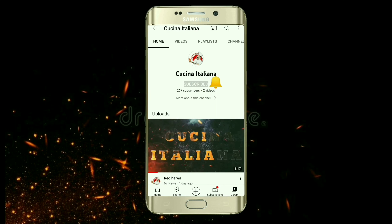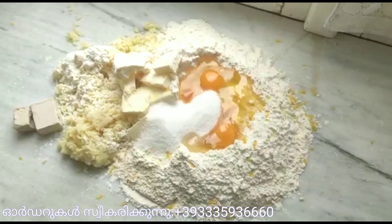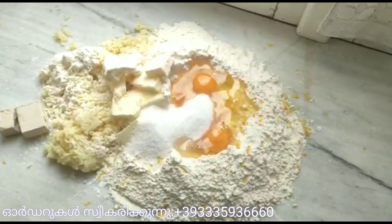Subscribe now and press the bell icon to never miss an update. Hi friends, the winner will be a sweet.